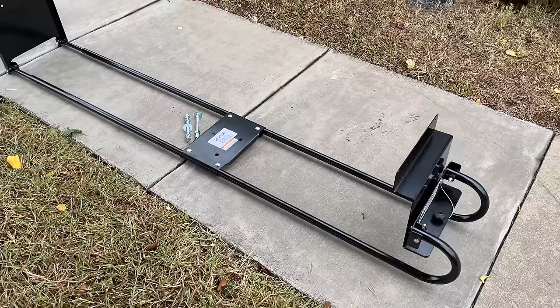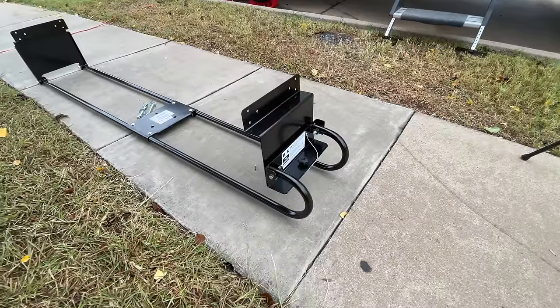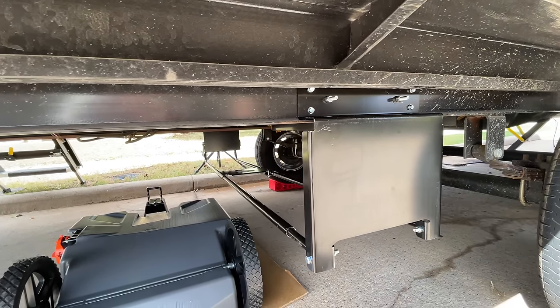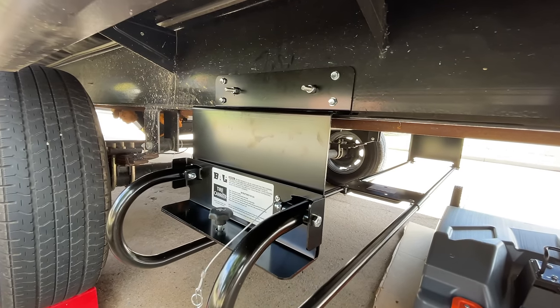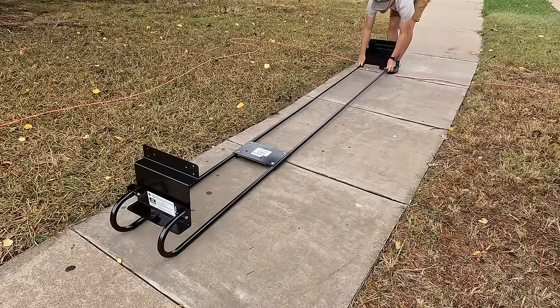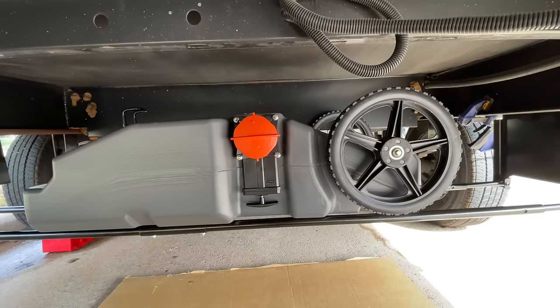I found the BAL Hide-A-Spare, which is a suspension system that allows you to store a spare tire between the frame of your RV and pull it out from the side when you need it. It's basically some pipes that fit into each other, slung between one side of the frame to the other. You undo the bracket and slide the spare tire carrier out. I thought that application would be perfect if I could get it to fit my wastewater tote tank.